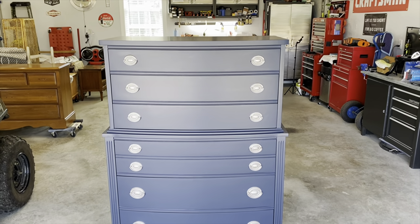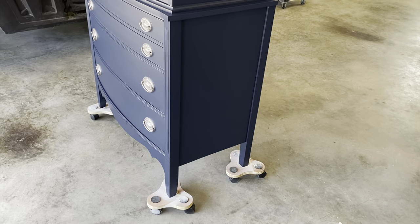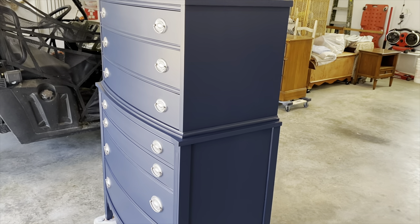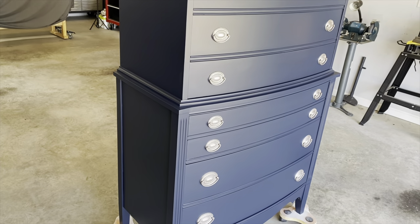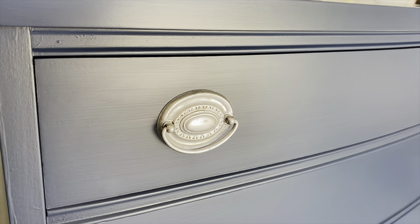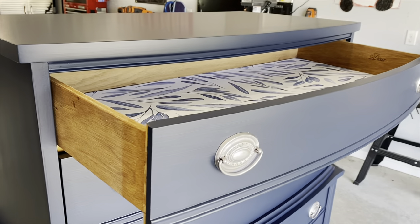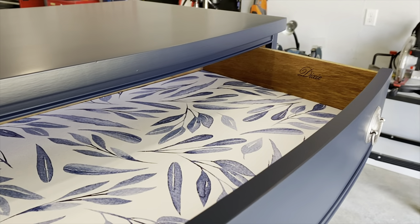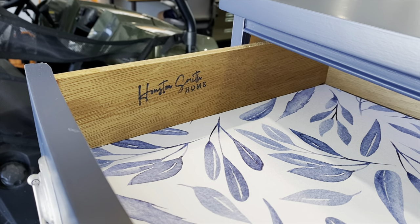Here is the final look. I think this dresser turned out so, so pretty. I love the Midnight Blue color, and I think the silver handles just complement it so well. I love the liner — all those little details and finishing touches are so important to me. I hope that you learned something today about painting furniture. If you have any further questions, be sure and leave them in the comments and I will answer those for you. Here's a better look at those handles with the Rub and Buff, and there is that gorgeous liner — it all just ties in together so pretty. I hope you enjoyed the video. I upload a new video every week, so come back and see what we have going on next week. Bye!